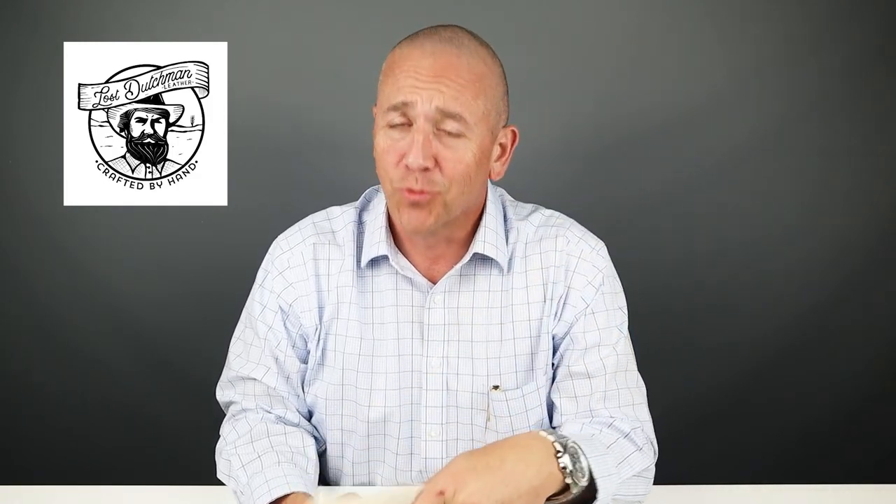As you know, we purchase all the wallets we review — our reviews are never bought. The Lost Dutchman Big Fin has been around for quite some time, and we've reviewed the Finnegan and the Big Fin, so it's the big brother here. I think it's time to get into this one.